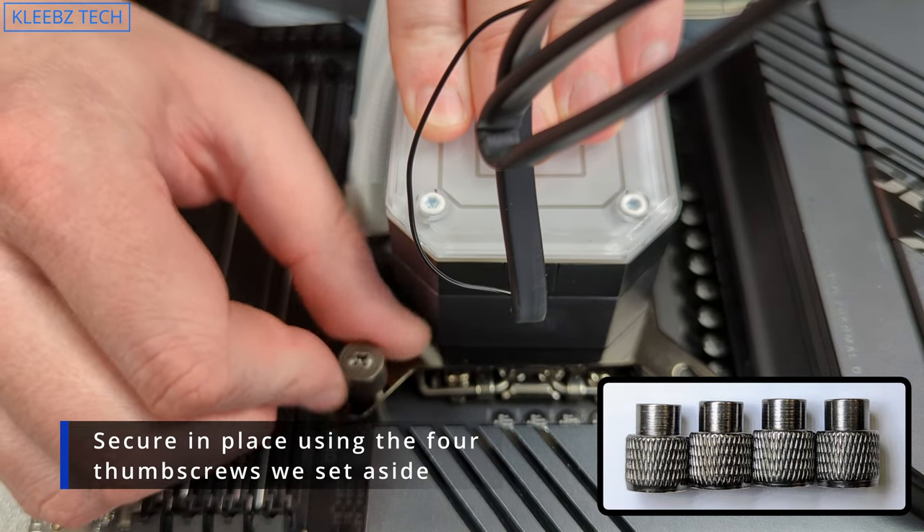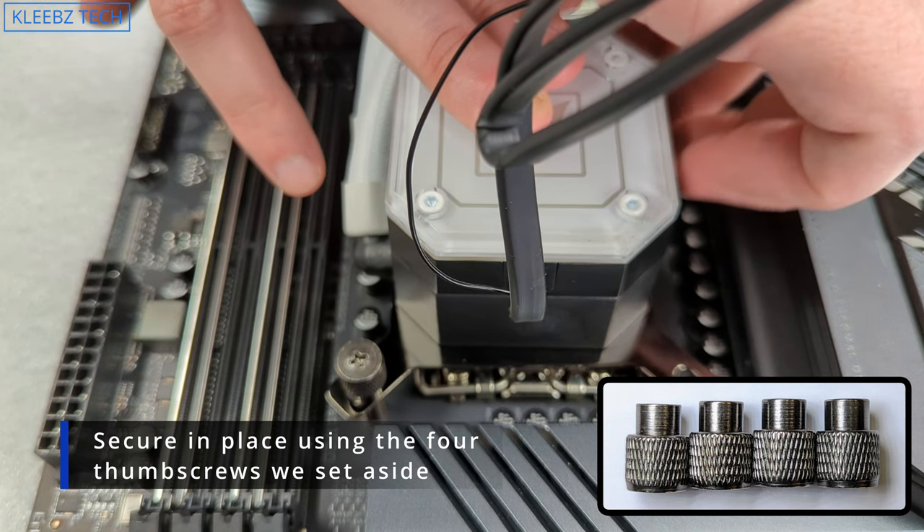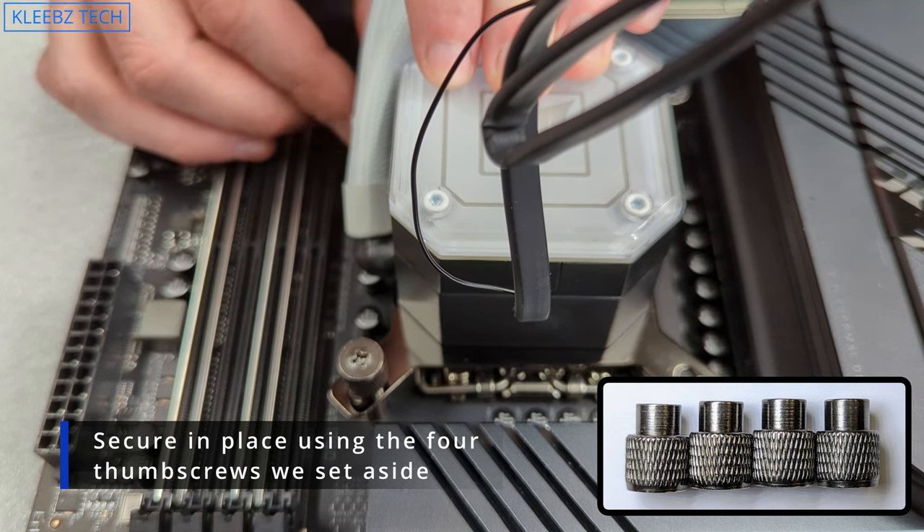Next, take the four thumb screws we set aside earlier. Just like the standoffs, get each one started and tighten evenly so that you get good, even mounting pressure. Once again, you don't need to over-tighten these.